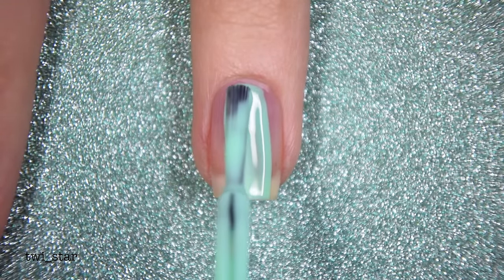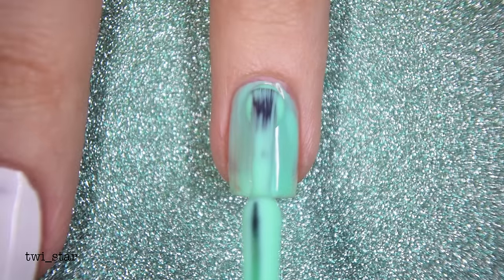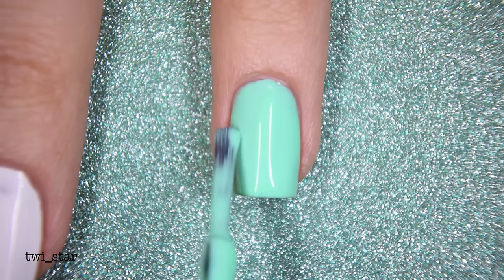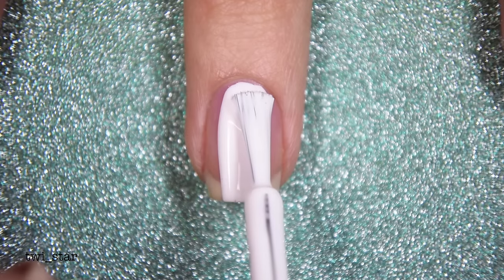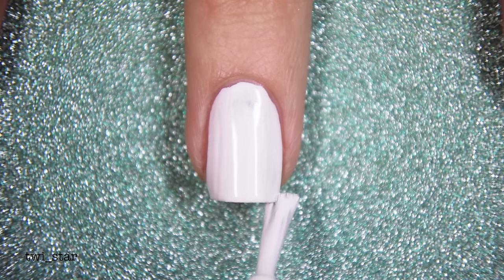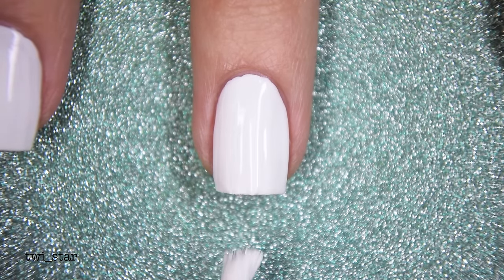Now that our prep is done we can really start. I painted two coats of Orly Vintage onto my ring nail — in person it's a little bit deeper, it's showing a little more pastel here, but it's a gorgeous color. The formula was good but not great. On the rest of my nails I painted Sinful Colors Snow Me White — two coats. This is a really good cheap white polish for nail art. I get it at Walgreens for like $1.99 and they regularly do 99 cent specials.